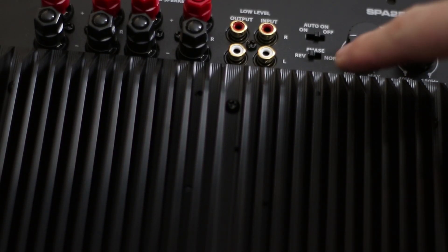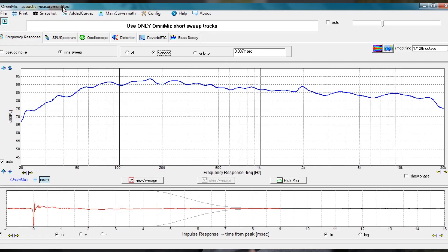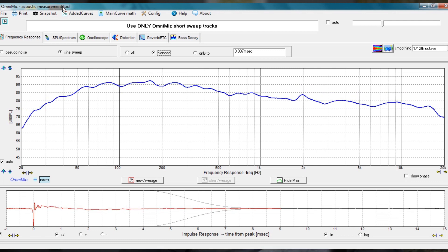This is the reason that you see a phase switch on the back of higher-end subwoofer amplifiers. So we can already see why this is such a powerful tool, but the great part is it even works with crossover design. Let's see what happens when we change where the variable crossover is set — we're going to see in real-time how it's affecting the response. We can even see the changes as we increase and decrease the volume of the individual drivers.